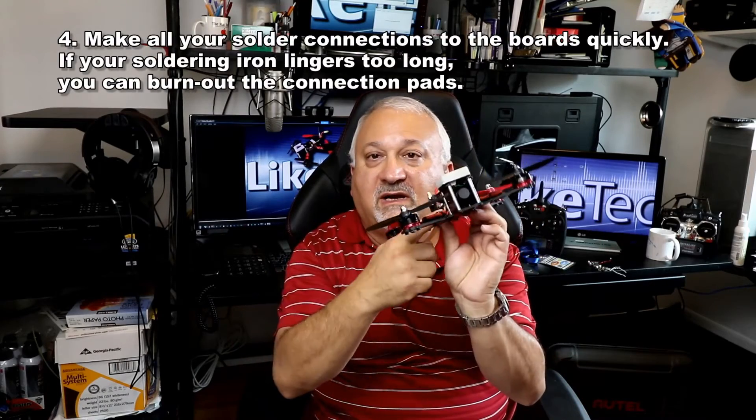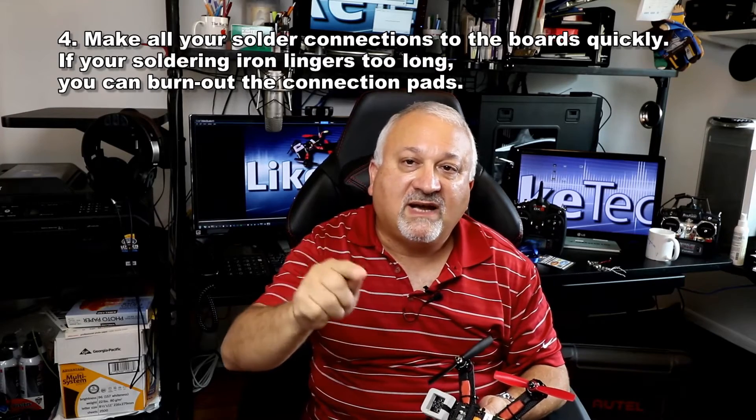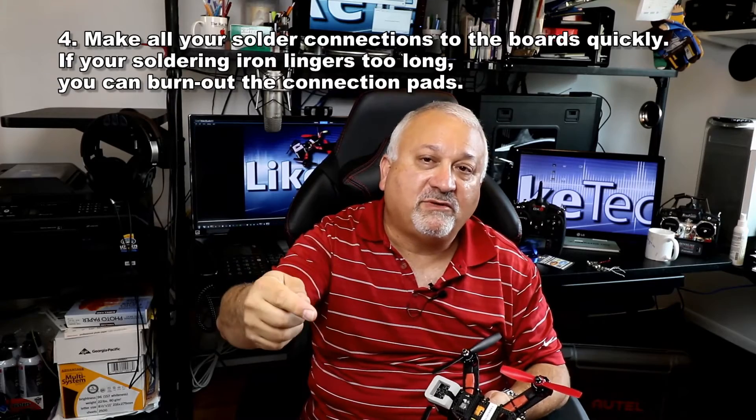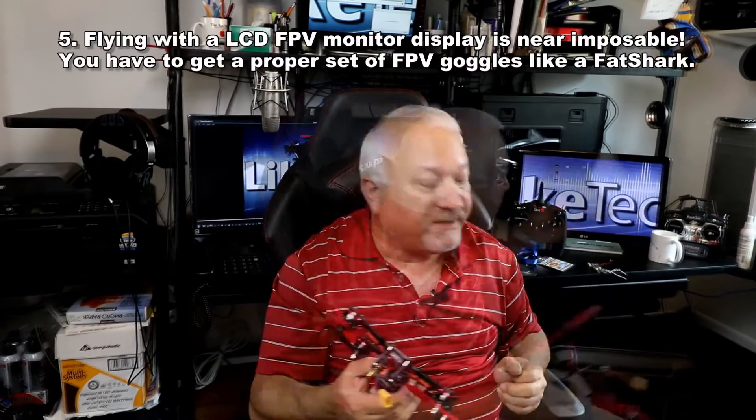Don't be like me. Next thing I learned is soldering on the boards — there's a lot of it. When you do it, do it quickly. Do not let your soldering iron linger, because if you do, you're liable to burn out a pad, and that's why I don't have lights on this. All the 5-volt connections I burned out — so no lights, my bad.